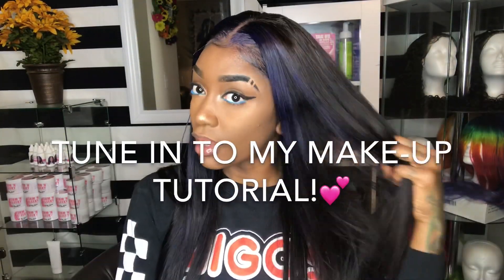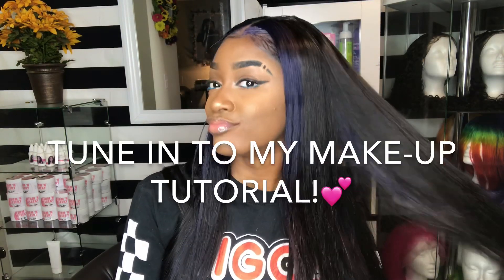So if you guys want to see how I did my face, make sure you tune in to my makeup tutorial. See y'all later!